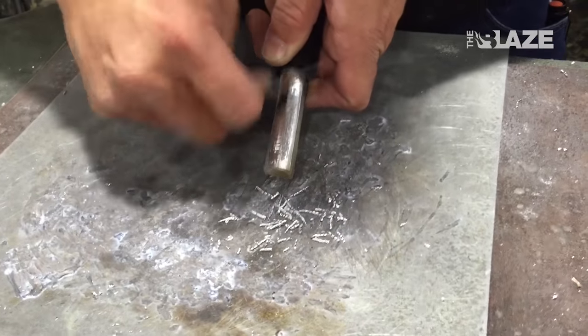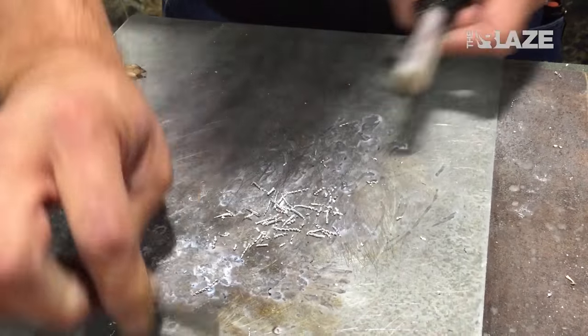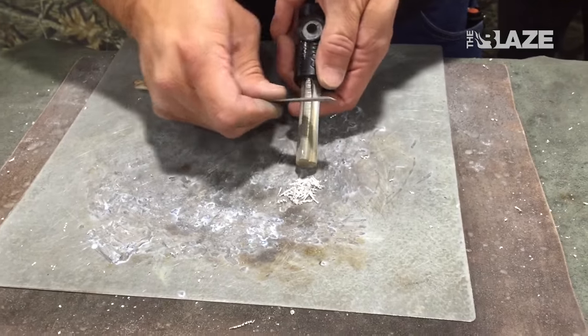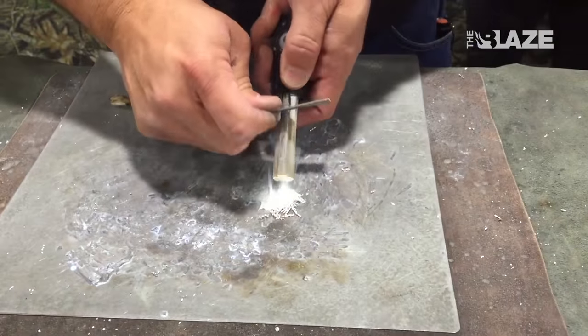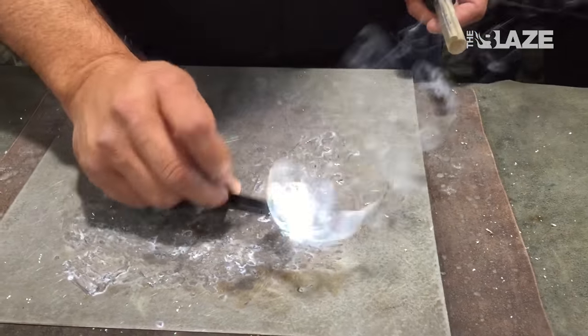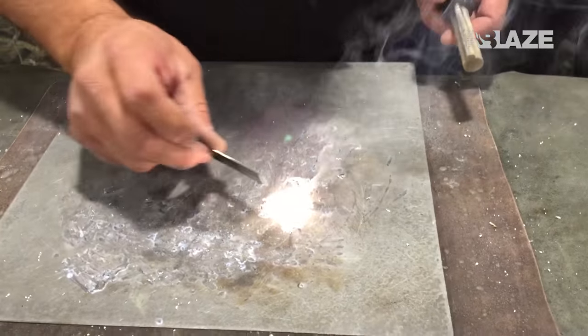Magnesium burns over 5,000 degrees white hot, so I'm just going to get a small pile to show you how it works. Put that on a pine cone, tree branch, a log, or a 2x4. Once you flint into it, that metal will burn whatever it's sitting on top of. At 5,000 degrees white hot, the metal's going to burn anything you touch to it.